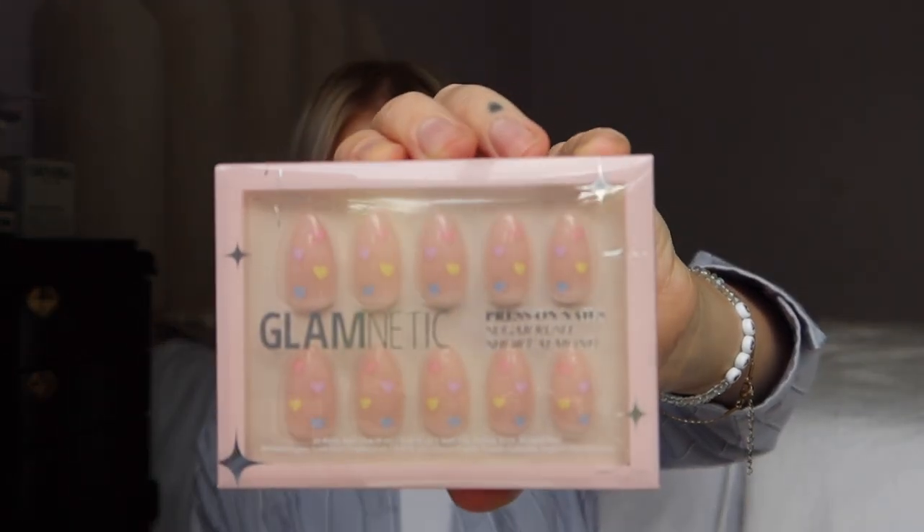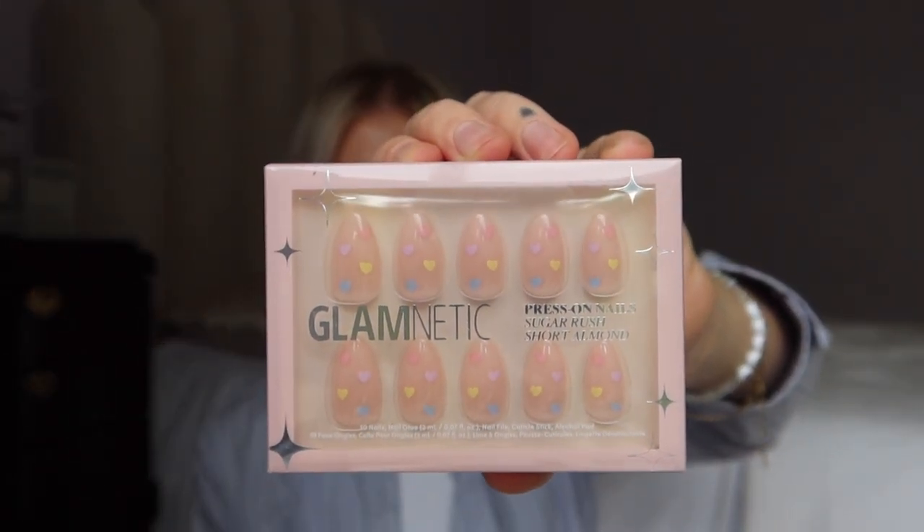For nails, I'm going to be doing press-on nails. I saw these from Glam Netic and thought they were really cute. My favorite brands for press-on nails are Glam Netic and BT Art Box — BT Art Box also has really great nail tips if you want to do the gel-x method. I wanted something that lasts about a week, so press-ons it is.